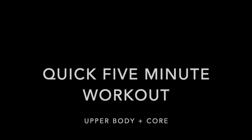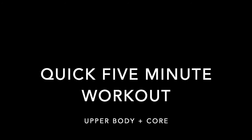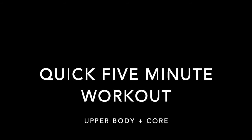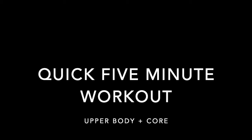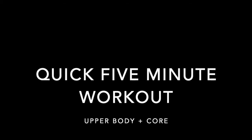Hi guys, coming at you today with another quick five minute workout that you can be doing at home. We're going to be focusing on upper body and core today, so let's get started. We're going to be working for 40 seconds on and 20 seconds off, so remember to include your rest.